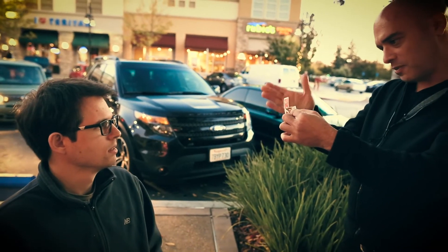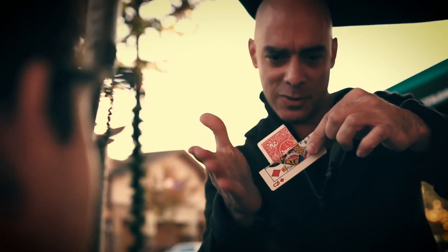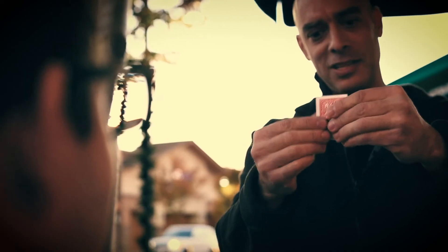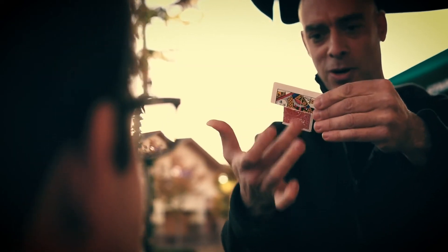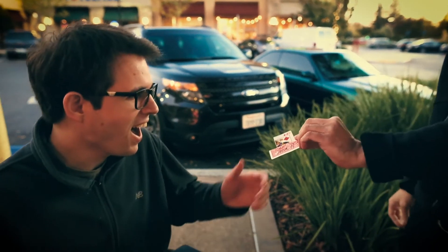Yeah. Now look, I'm snapping my finger and it starts to move. You can actually see that it's moving up there. No way — moving, moving. And it's still connected, as you can see. You can see that this part is actually connected to this part, and you can see the crease right here, and you can even see the signature right here, and you can keep this as a souvenir.